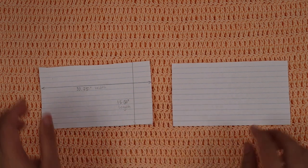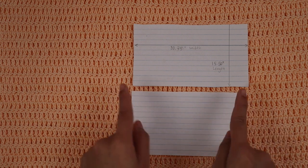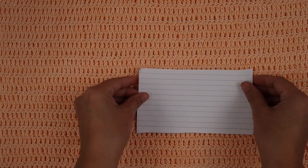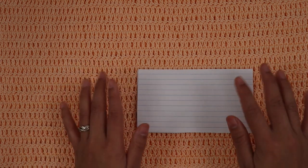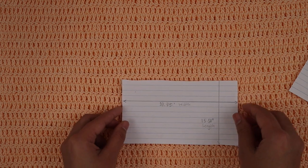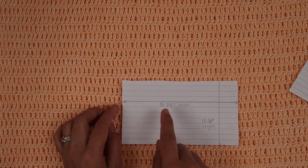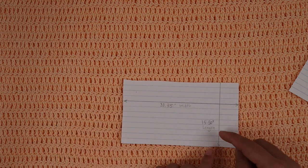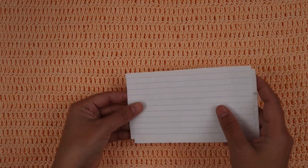For this crochet top pattern we're going to make two separate pieces, exactly the same. After we have two pieces, we're going to lay them like this, sew the shoulder seam, fold it in half, and sew the side seam. Then we're going to crochet around the armhole edges and we are done — it's super easy. The measurement for size small is 33.75 inches width across and 15.5 inches in length.